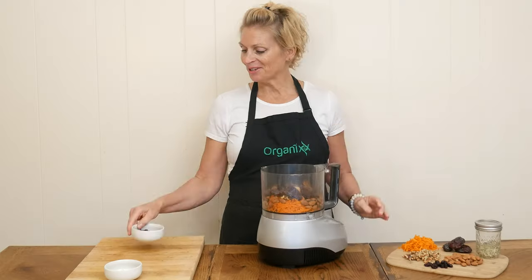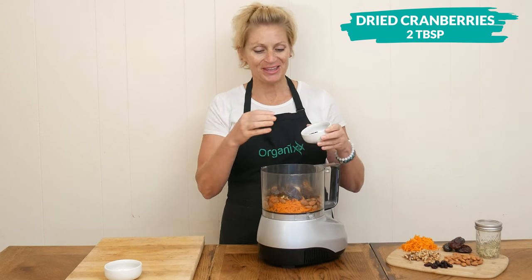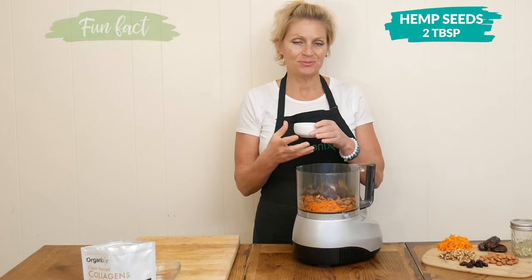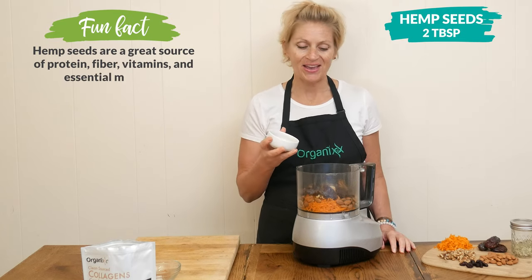Two tablespoons of dried cranberries — these are also going to add a little bit of sweetness and a fun flavor. Two tablespoons of hemp seeds, which are a wonderful balance of omega-3 and omega-6 fatty acids.